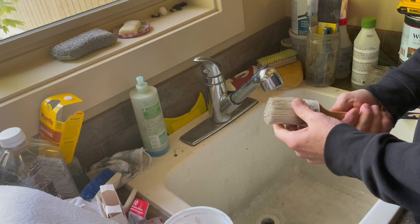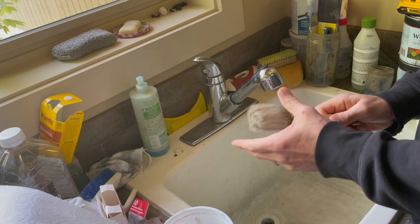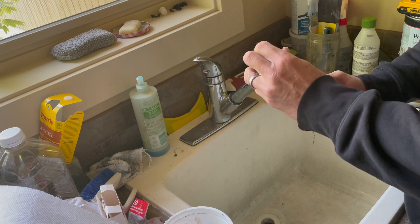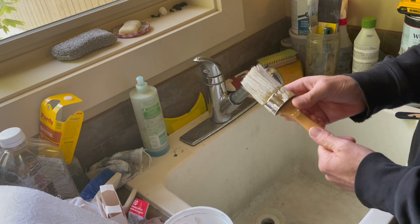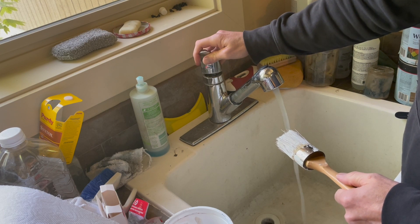Hi, this is Kyle from Vintage Tonality, and today we're going to clean this brush. As you can tell, the paint was left on — it's pretty stiff — and we're going to show you how we're going to use this with our Vintage Tonality bristle cleaning soap. First, what we want to do is turn the water on, and the key is to use warm water.